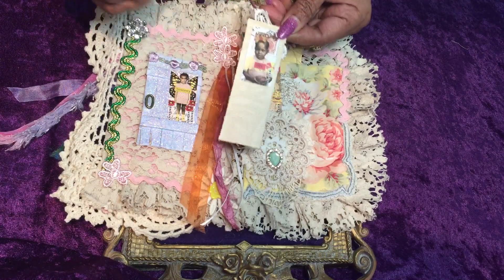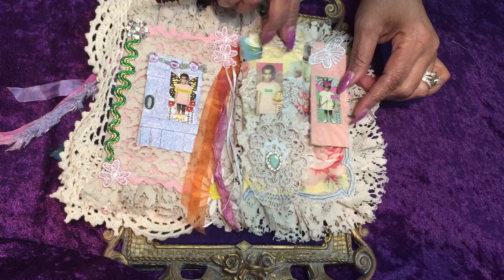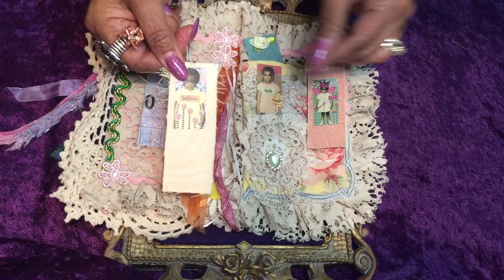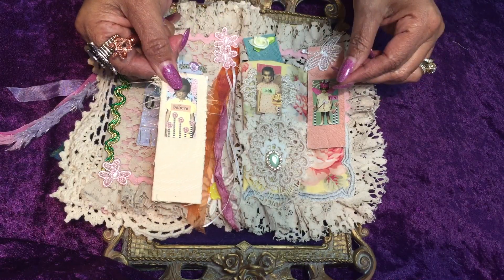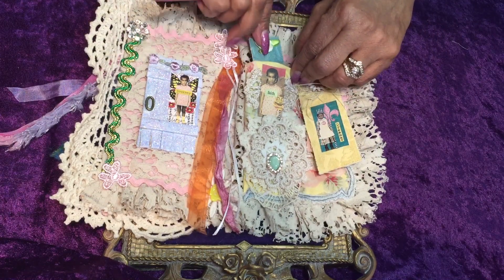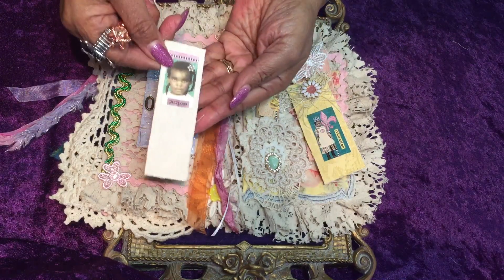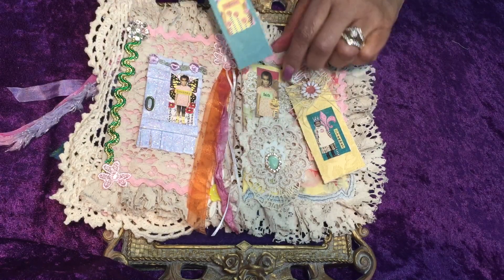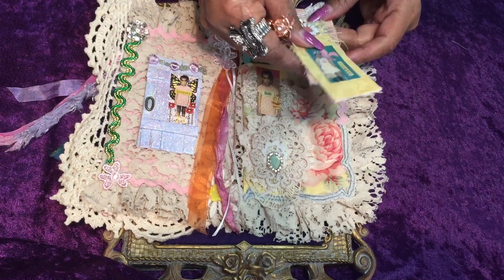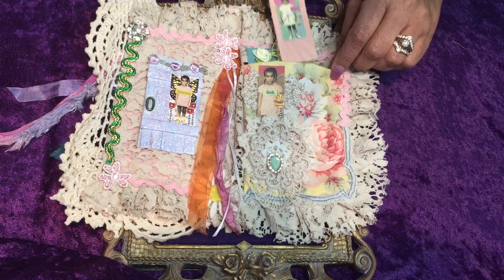There's one tag on the back and another tag here as well. If you're reading a journal or writing in a journal and you want to mark your spot, you'll have these small tags to do that with.